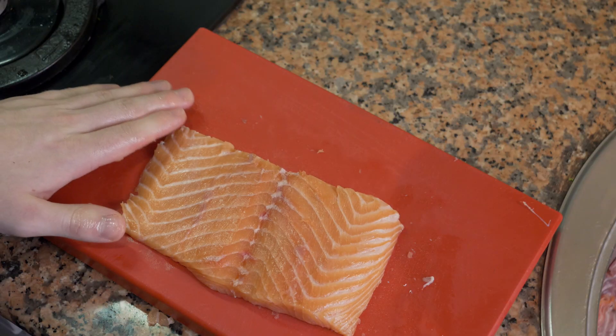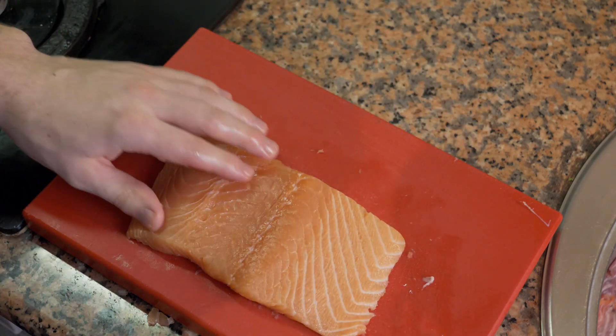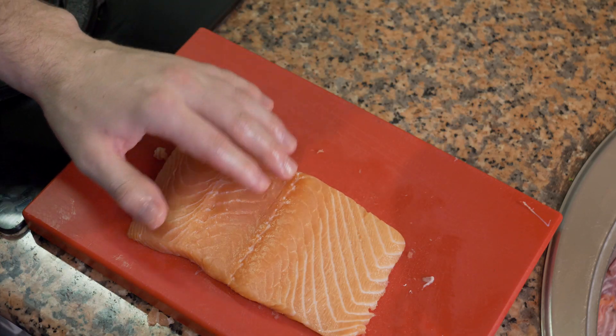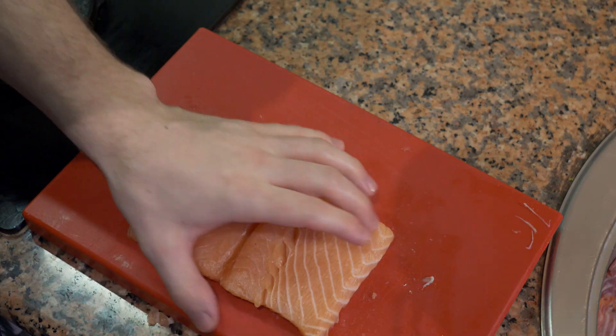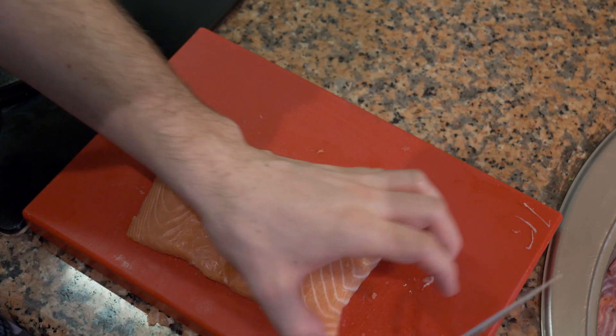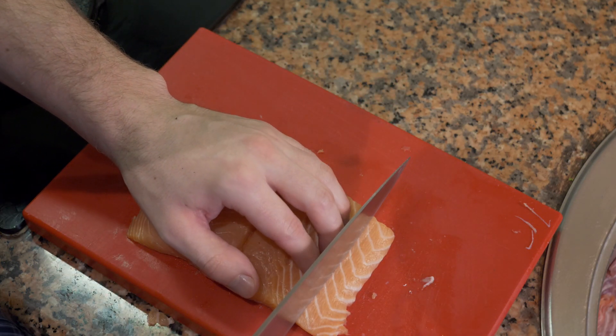Once you're done with the back it's clean. Flip it over, remove the rest of the bones, and once the fish is cleaned we're going to start cutting. You can square it off if you want — just make small incisions.